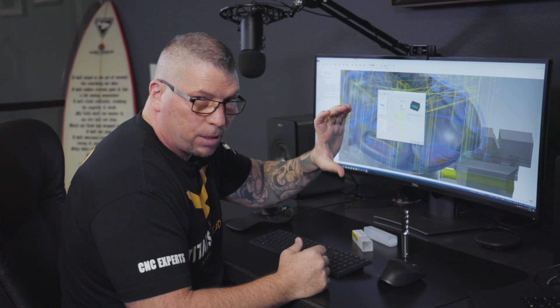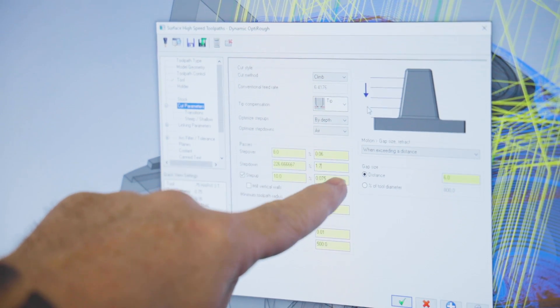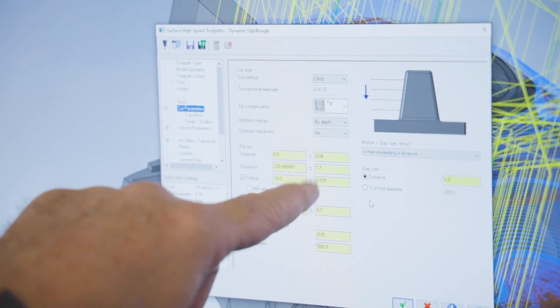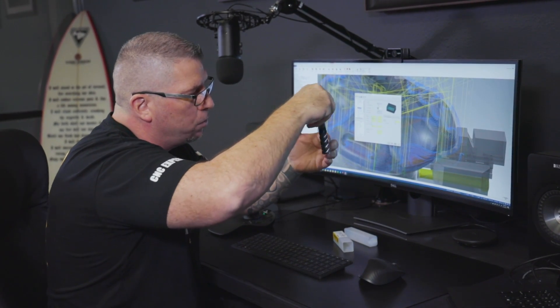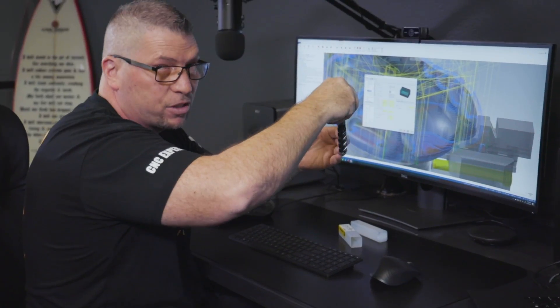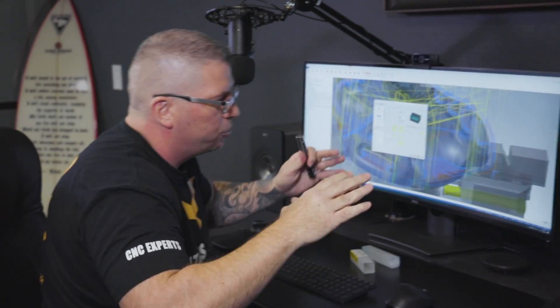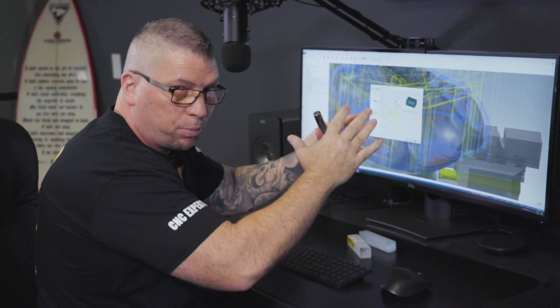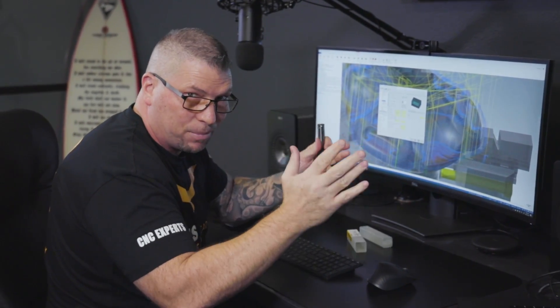Looking at the thickness of the part, I divided it by three and went 1.7 inches deep. The tool will drop down 1.7, cut, go around, then step up 75 thousandths each time all the way around, just shaping the part. Let's go cut some chips — this is gonna be amazing.